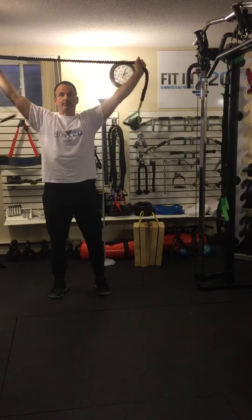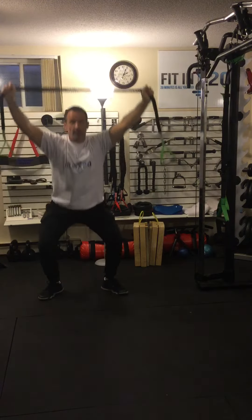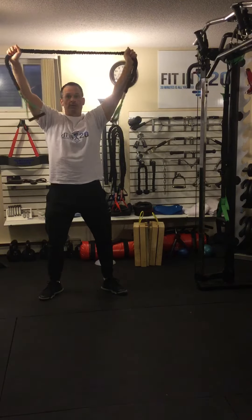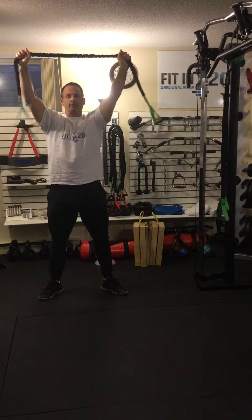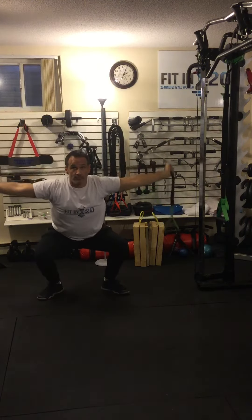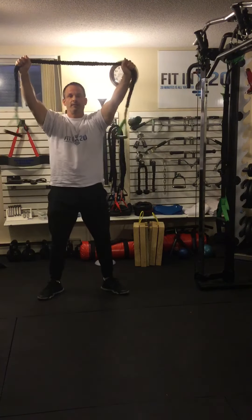I'm going to do this while squatting at the same time. You can squat down, come up, then pull it down — which is easier — or squat down, pull it down while you're down there, and then come back up. This version requires more stability.